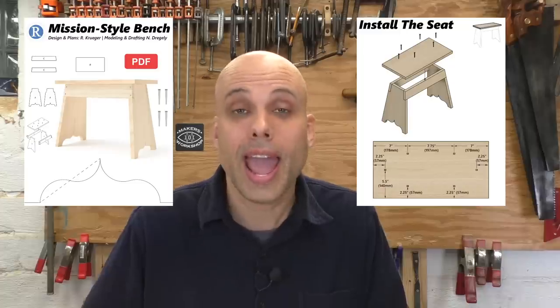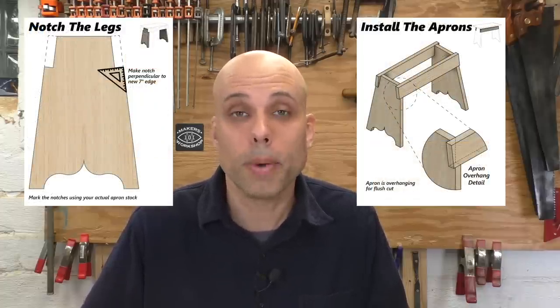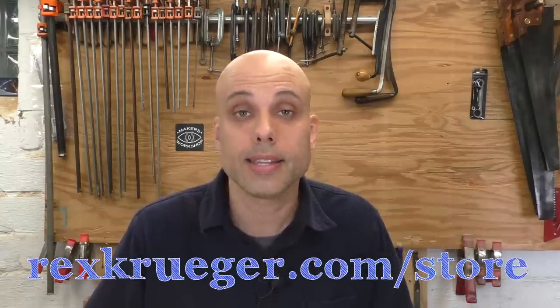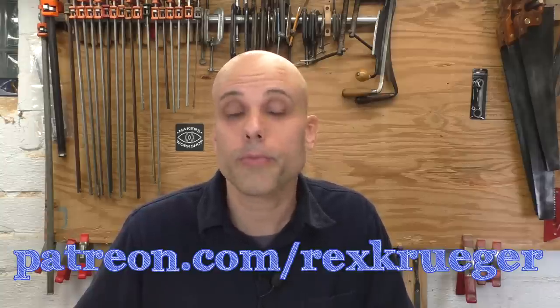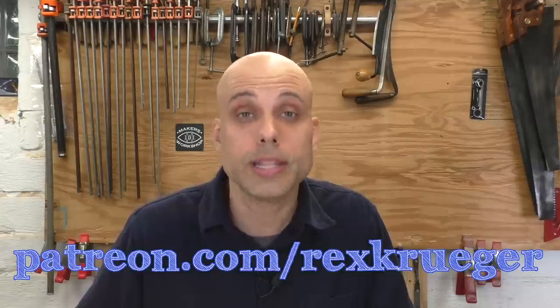If you want to build the piece, I have an excellent set of plans. I recently hired a 3D designer who has given them a completely new look — much clearer, crisper, and more professional. You can go to rexkruger.com/store or click the link in the description. I've also got to mention my new book Everyday Woodworking, just released and available everywhere you get books — it's my complete from-the-ground-up guide to starting woodwork with only 12 hand tools. And I've got to mention my patrons on Patreon at patreon.com/rexkruger. I hope you enjoyed this project because I super enjoyed making it. Thanks for watching.